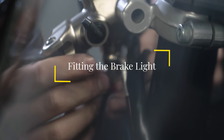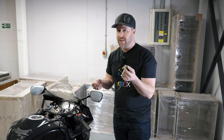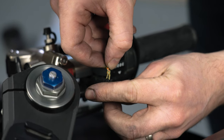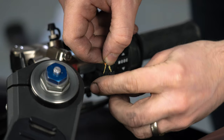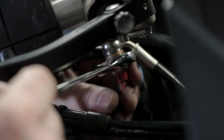Now I've got the master cylinder attached to the bar, it's time to put the brake light switch in. It should be fairly straightforward — these spade adapters go straight into the wiring loom. I've got my little copper washers to crush against the braided brake line. That should take me a minute, so you'll see it back when it's all installed.